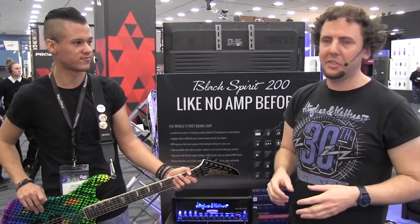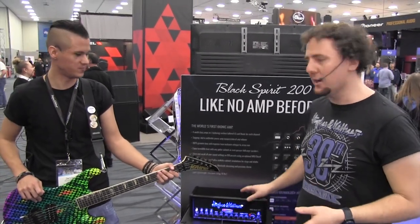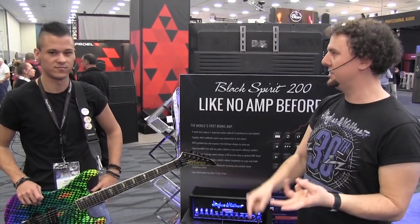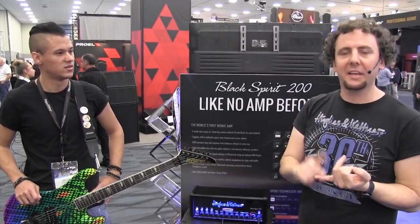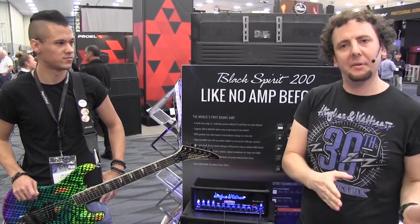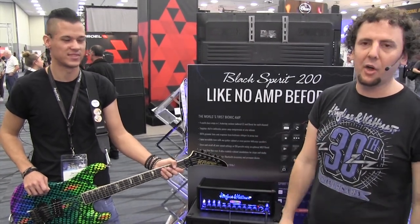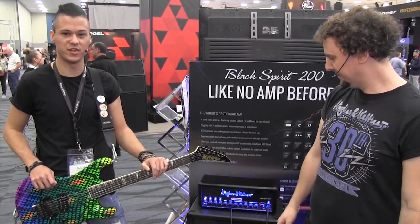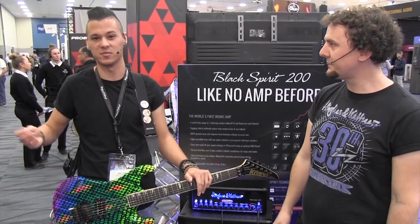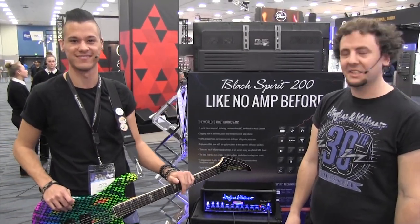That's another killer feature of the Black Spirit 200 — it's FRFR-ready, so you can plug it into anything you want. You don't actually need a cab connected; you can plug into in-ears, straight into a mixer, a PA, or even any standard hi-fi system. There's a switch on the back to go between cabinet mode and full-range mode. Whether you're doing a stadium gig, arena gig, jamming at a bar, or playing in your bedroom, it's going to work for everything.